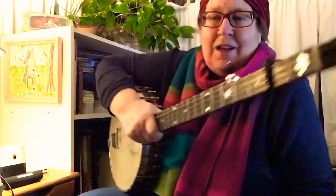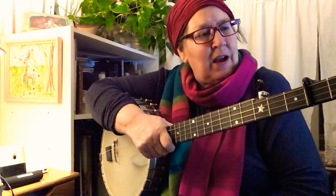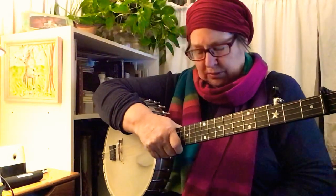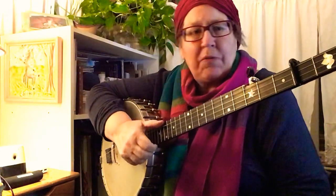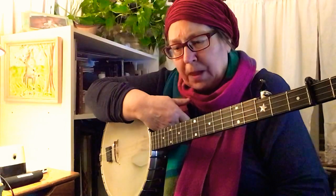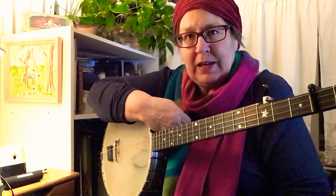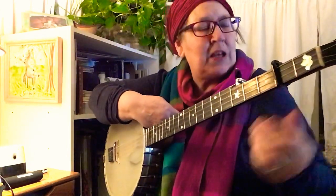Hi folks. I want to teach Squirrel Hunters. I had another video on YouTube but I decided I wasn't happy with it, so I took that one off and I'll put this one in its place. The Squirrel Hunters is a tune that you would play in A normally on the banjo — in an A tuning or G capoed up to A.